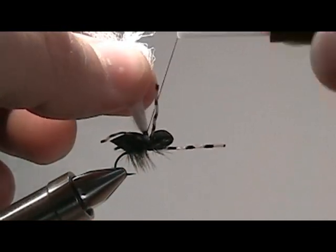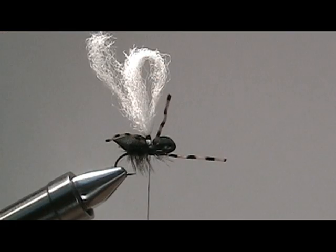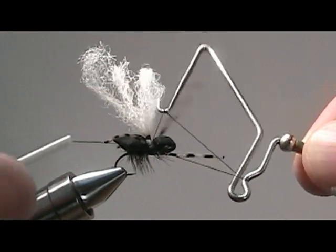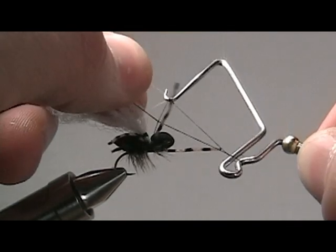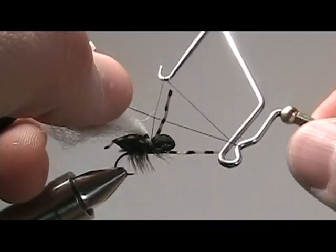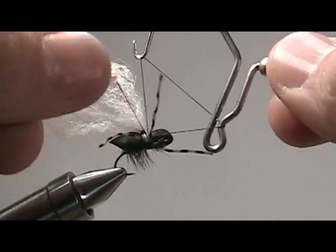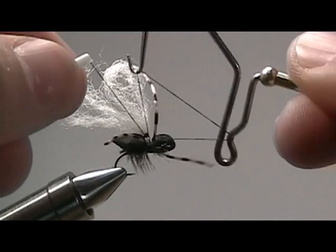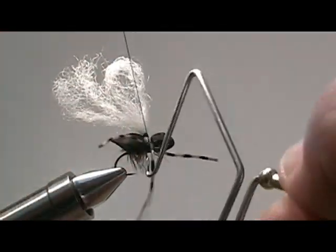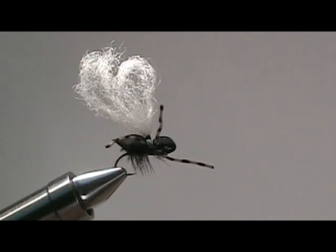Once the post is complete, secure your line around the fly. Then we're going to want to whip finish. With all the fibers we have in place for this particular fly, whip finishing can be kind of a challenge — just take your time, you'll get it. Just to let you know that this particular bug body comes in a cream color, just in case you want to make a white spider. Once we're finished whip finishing, clip off the excess thread.